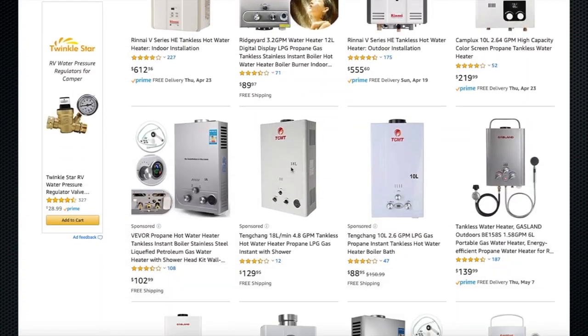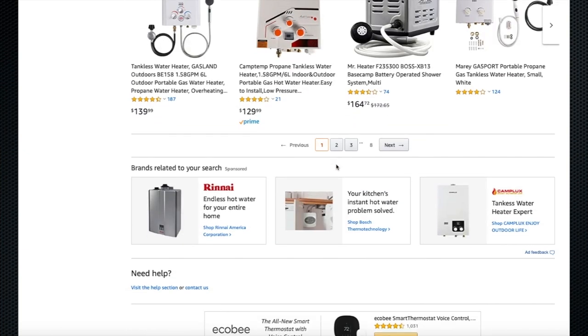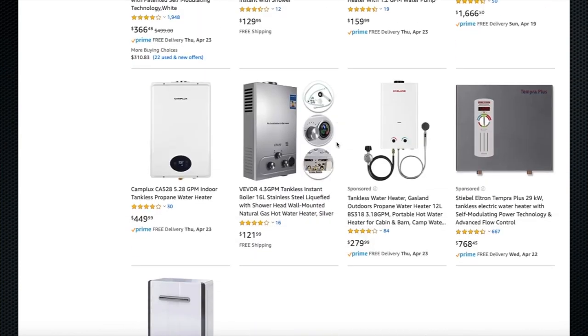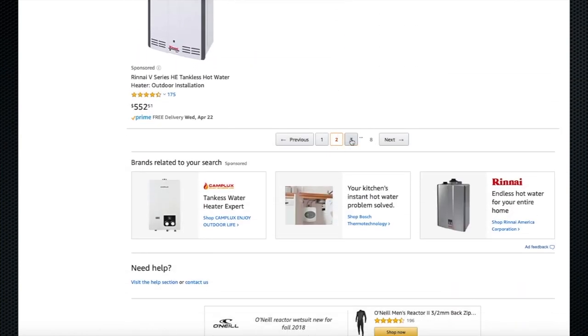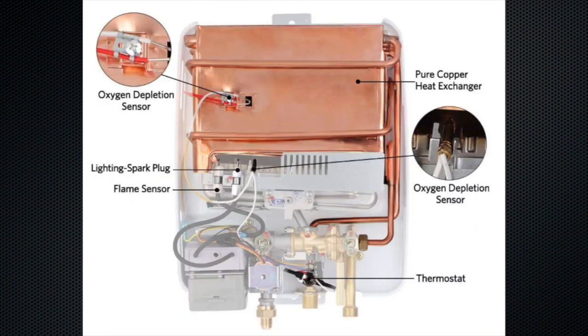I did some research on hot water heaters before making my selection. I purchased this particular unit for several reasons, and I will link it in the description and put it in our web store. The competitor and the often used heater in van conversions is not constructed as well. Here you can see the full copper internals of the unit we chose over the most popular sold heater on Amazon.